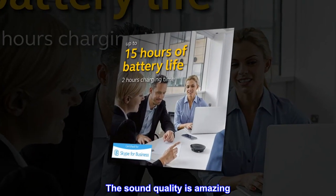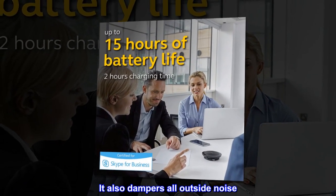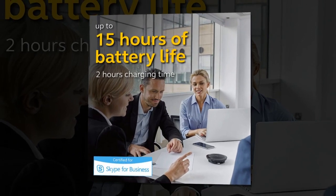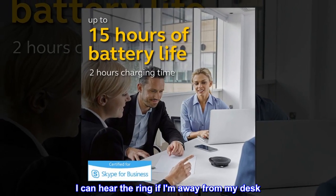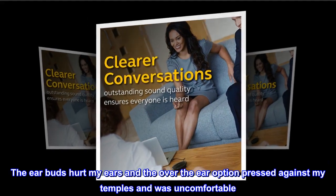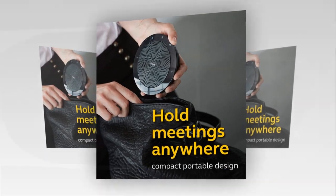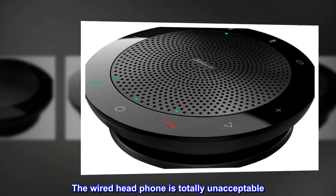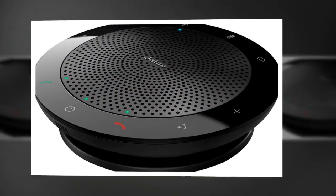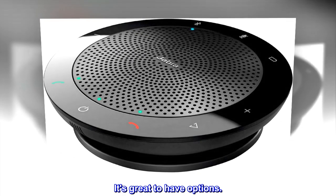The sound quality is amazing, and it also dampens all outside noise. I can hear the ring if I am away from my desk. The earbuds hurt my ears, and the over-the-ear option pressed against my temples and was uncomfortable. The wired headphone is totally unacceptable. This Jabra device is the answer for me — it's great to have options.